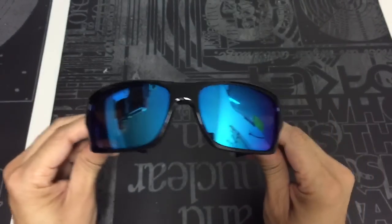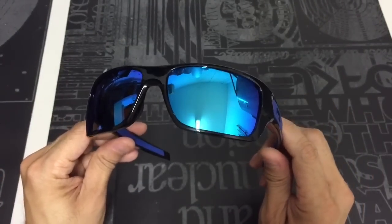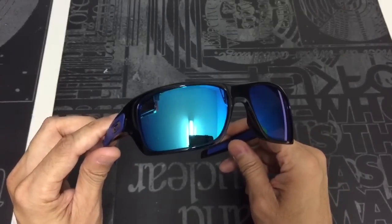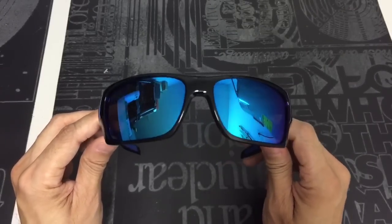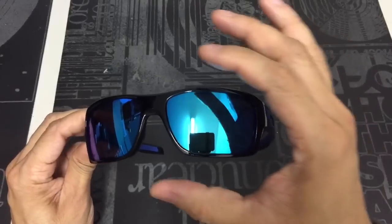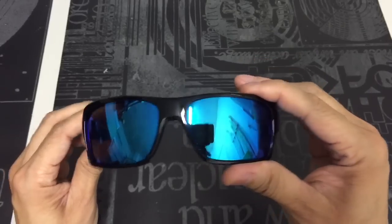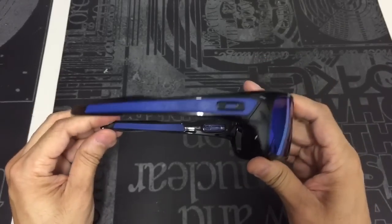This is the sapphire iridium lens. This lens shape was actually inspired by a previous model, the Oakley Hijinx, which I really enjoyed wearing. It had a nice wrap to it and blocked out a lot of the sun, so you're going to get a lot of those same features in this particular model. It's very lightweight and very comfortable.